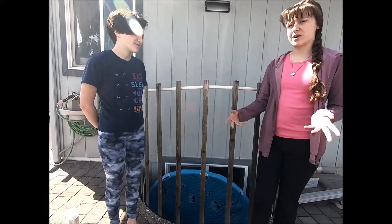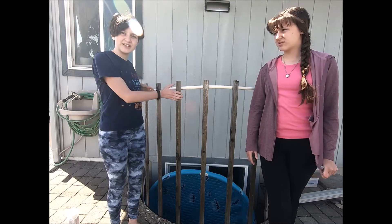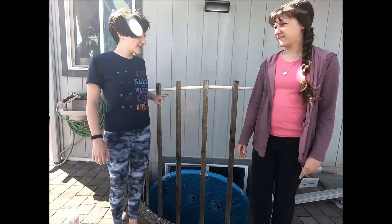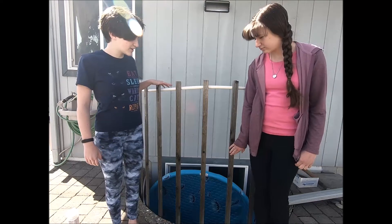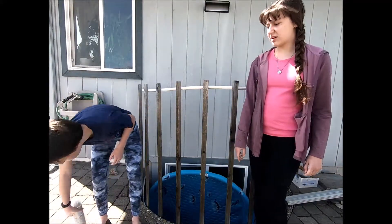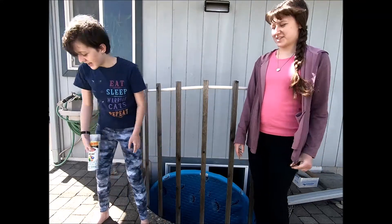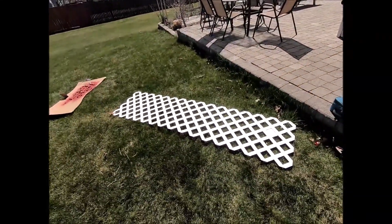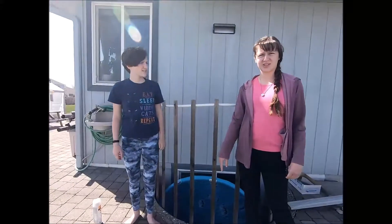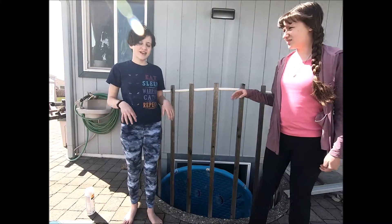A few years ago our mom got some 1x2s and some PVC pipe and screwed them together to make this little fence barrier thing. But the wood is not very pretty anymore, so we're going to sand it and then coat it in some clear spray paint. And then my idea was to use this plastic lattice to wrap around it just to make it look a little bit nicer and a little more stable, and so that the kittens can't jump through the big gaps in between.